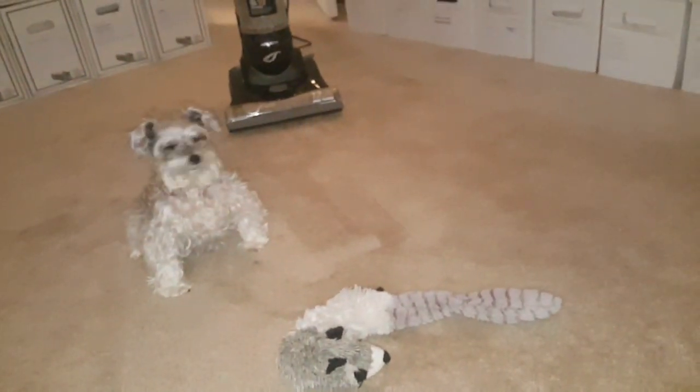Miss Haley is going to help me show you how to vacuum. Like I said, you want a vacuum that's got really good suction. I've got to move Miss Haley's toys out of here first. My vacuum is really nice — it's got a red button that's the power button, and this little foot pedal here I just press to unlock the vacuum. Miss Haley is going to go crazy when I turn this thing on because her and the vacuum don't get along. It's going to get loud, but bear with me.